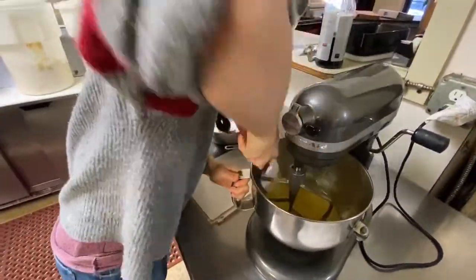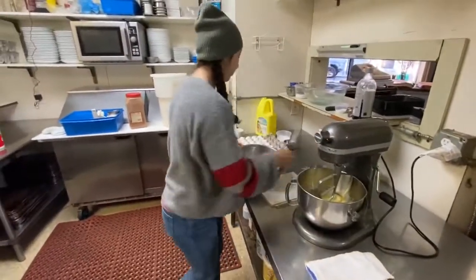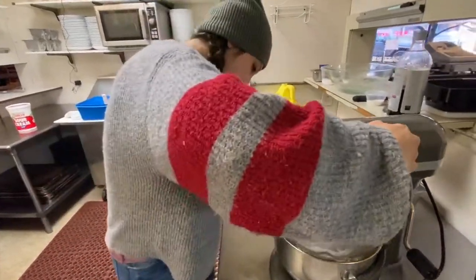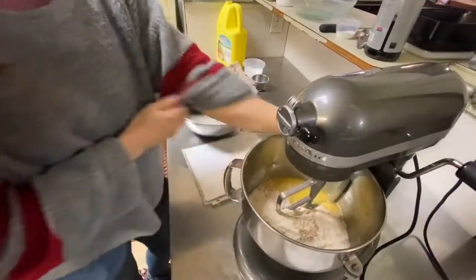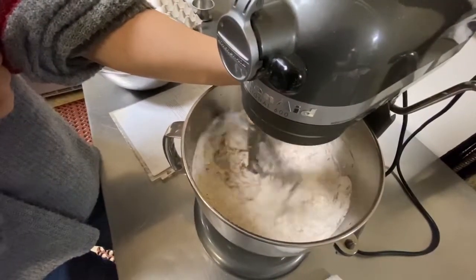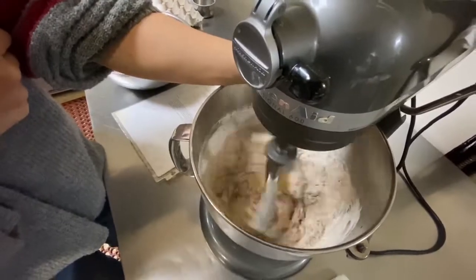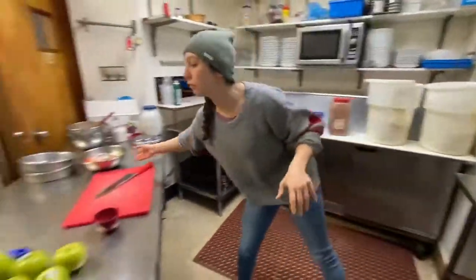I'm just going to scrape down the bowl, and then add the dry ingredients — I'll mix them up a little bit and add it all in. Then I'm going to turn this on low, turn it up a little bit, and then turn it off before all of the dry mix is completely incorporated, because you don't want to over mix it.